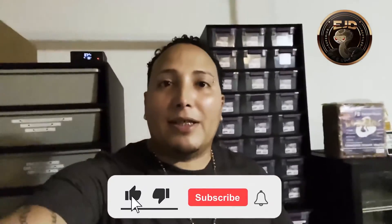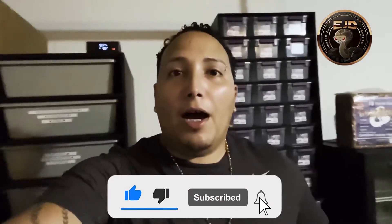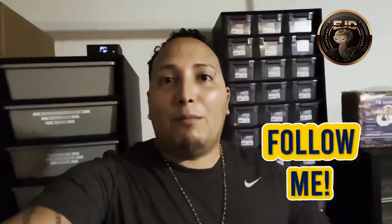That's it for today. Please comment, like, and subscribe. Also, please follow me on Instagram — I'll put my link down at the bottom. Until next time, peace.